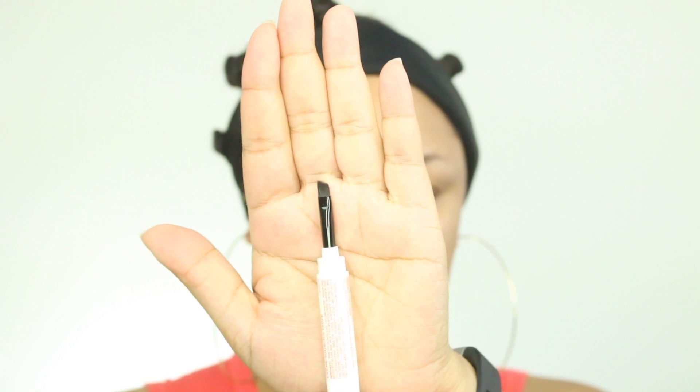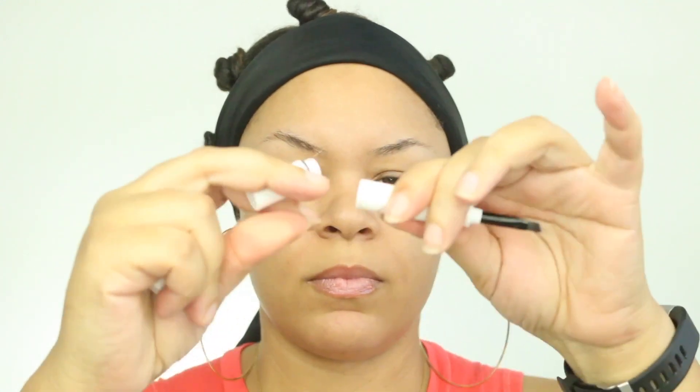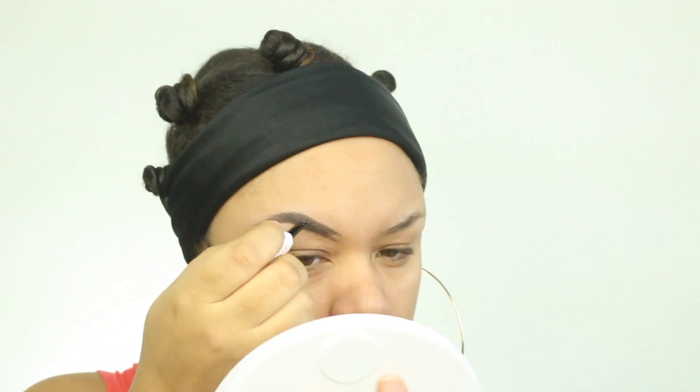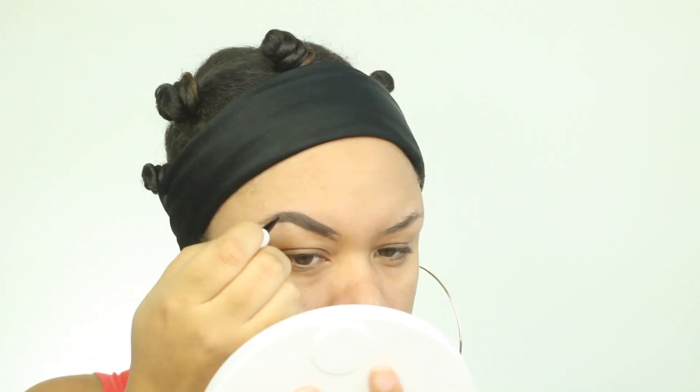I am going to start off with this product from Chella Beauty. This is an eyebrow cream in the color Tantalizing Taupe. This is one of the things that came in my July BoxyCharm box and I actually really do love it. It matches with my hair and it was actually pretty easy to use. So I'm just going to go ahead and apply this to my brows.